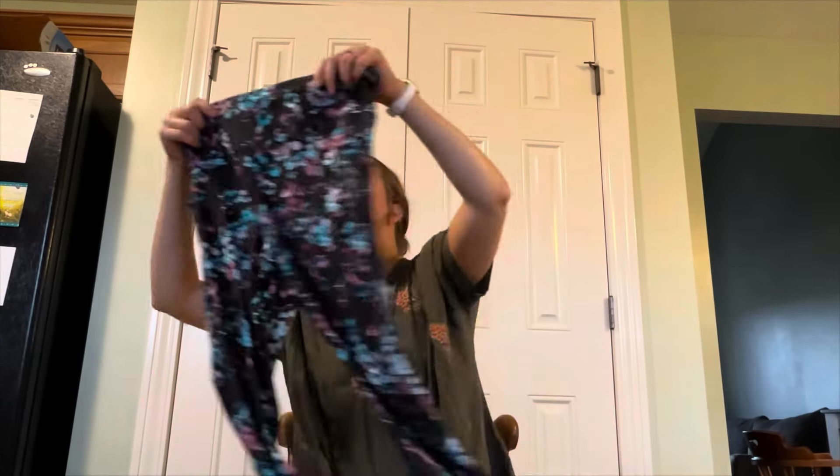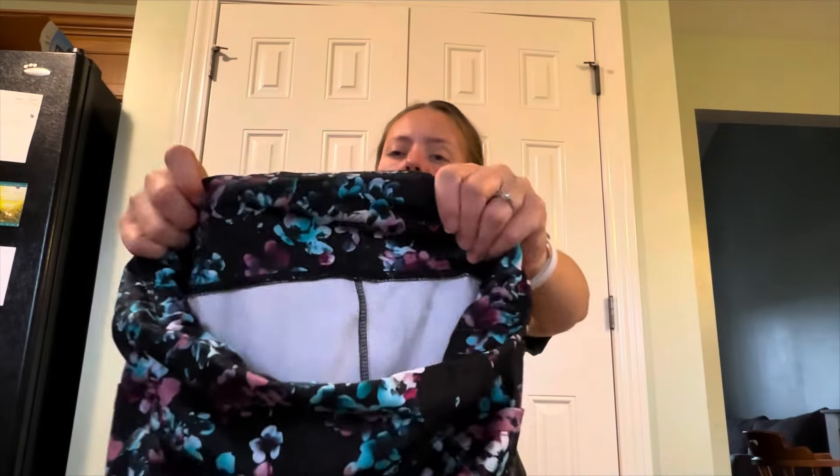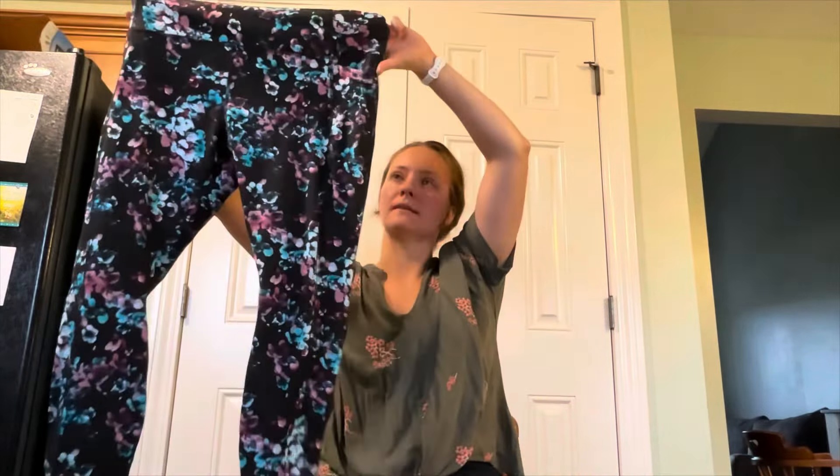A lime green ruffle fluttery sleeve top. Give me something good. Avia, size extra large — I think it's a little warmer — leggings.